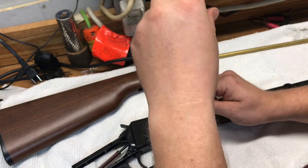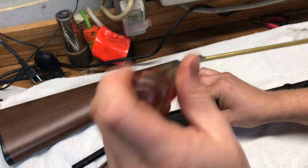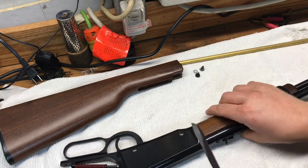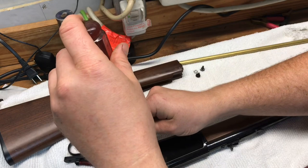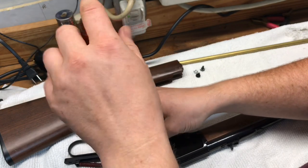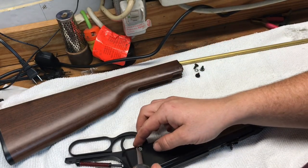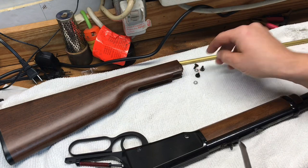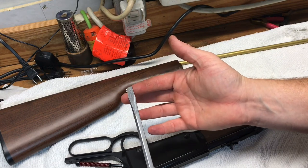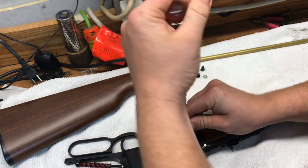I don't know whether you want to call it a field strip or a breakdown — I call it field stripping because when I go to the range I always have some tools with me. Some people may consider this a teardown or breakdown because I'm using tools, whereas some guns you don't have to use tools and can field strip fairly easy and quickly. This one's easy and quick too as long as you've got a flat head screwdriver. It also helps getting those washers out if you magnetize the tip so it's easy to pick them up. We're down to the fourth screw now.